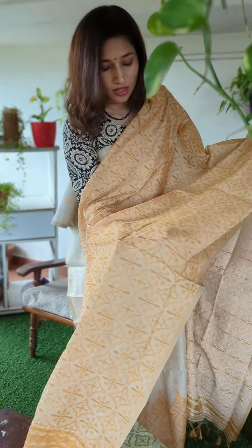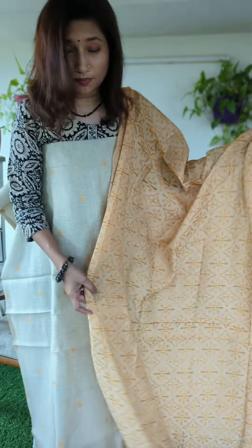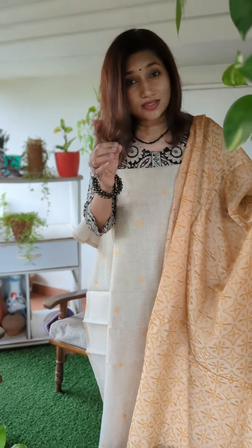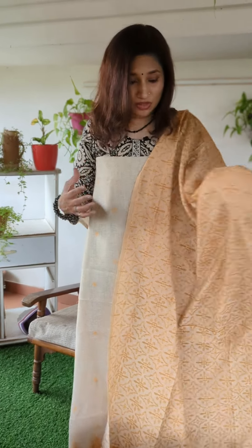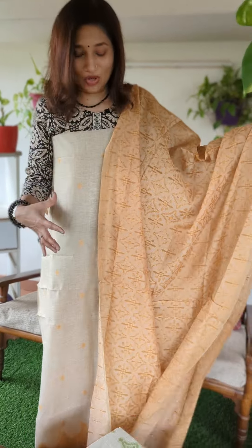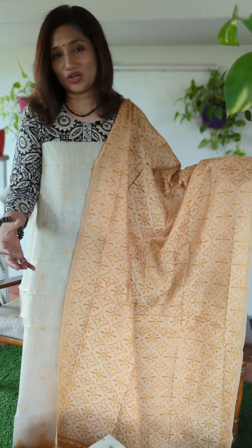The dupatta has beautiful weaving across the entire piece, along with small zeri weaving and tassels at the end. This makes for a beautiful, classy look — suitable for subtle and elegant casual styling as well as party wear. The whole concept features the jamdani weave on chanderi cotton with a cotton bottom.